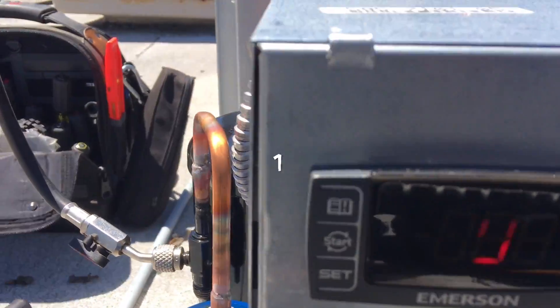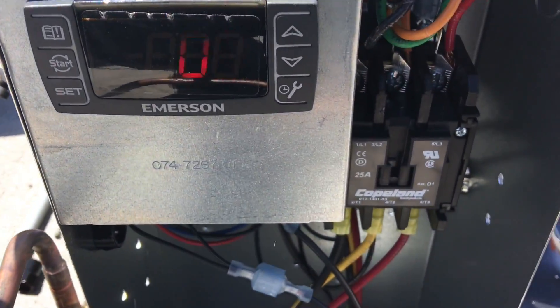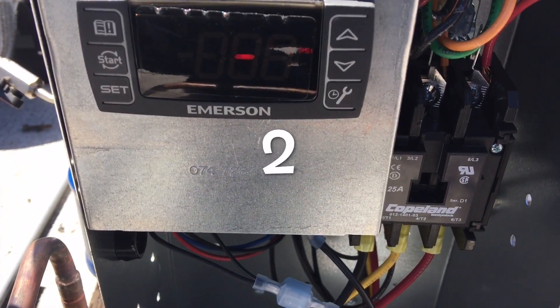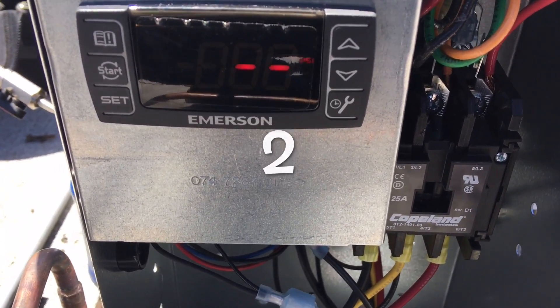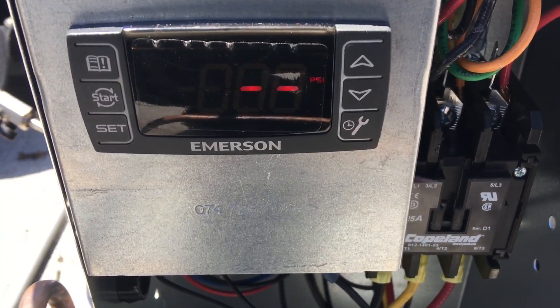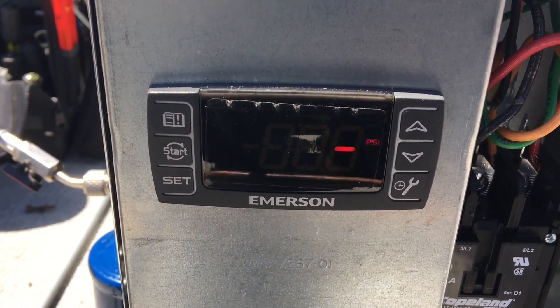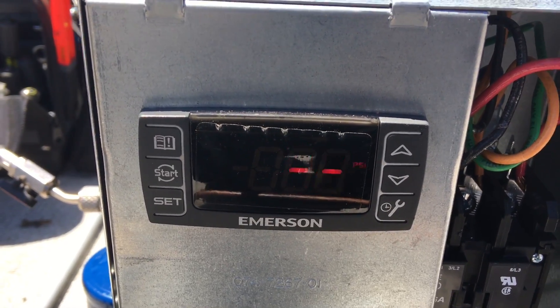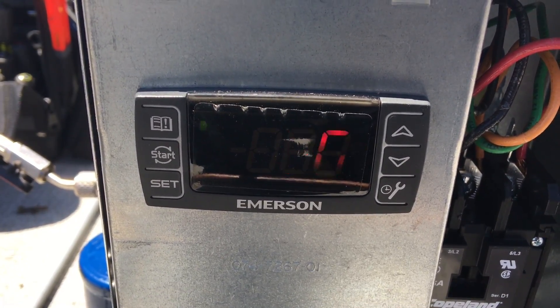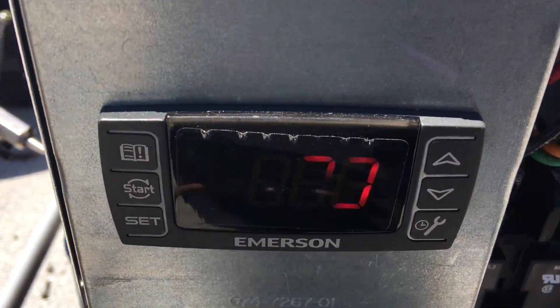I still don't know if I got my phase right. And it should run this time. That looks like we got the phase right — pressure is dropping.